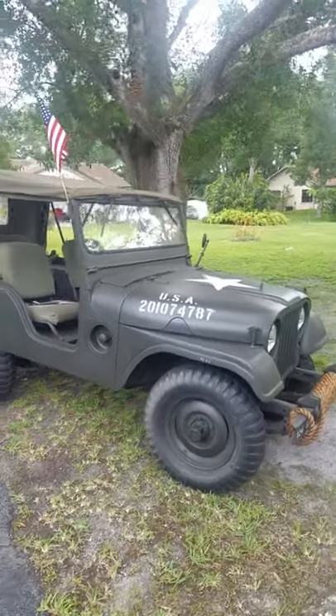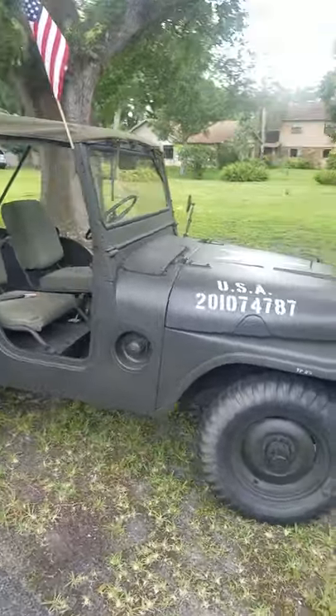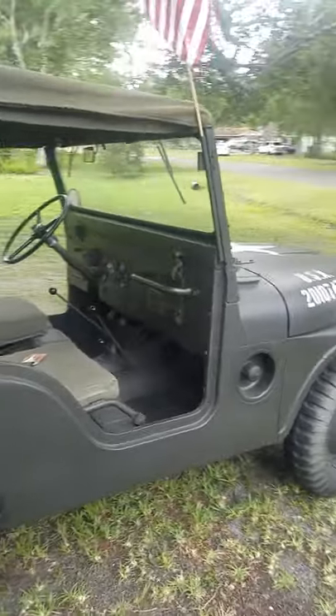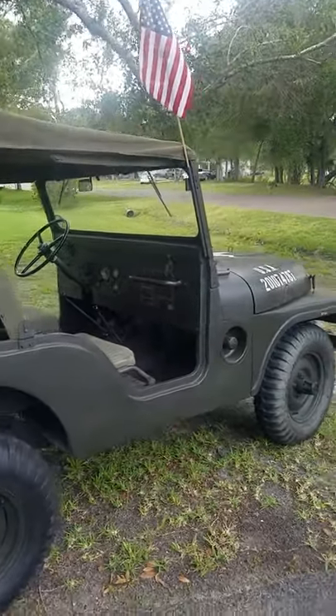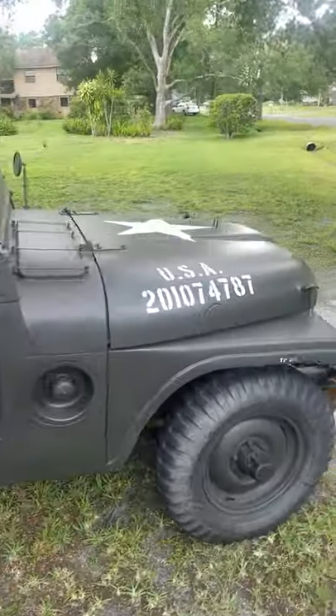For Memorial Day, I just wanted to show you guys this U.S. Korean War era 1954 dated M38A1 U.S. Army Jeep. Pretty damn awesome. Fully restored.